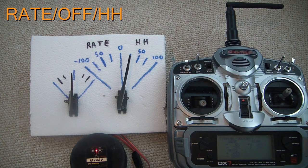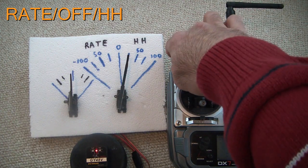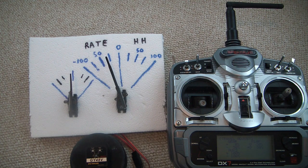Now I've got the gyro set up so I can be in rate mode, have it off, or be in heading hold. The three-position switch is great if your airplane doesn't have flaps, because you have that spare channel to experiment with the gyro in all three settings. I like using the aileron channel with a gyro on small foam airplanes because it handles wind a lot better. I pretty much prefer rate mode — it calms down the movements in the wind without making the airplane feel very different.